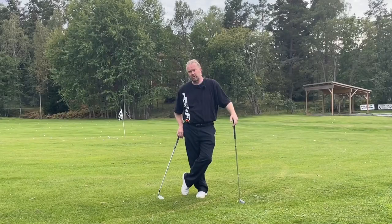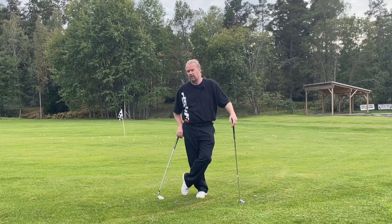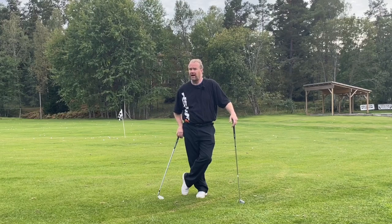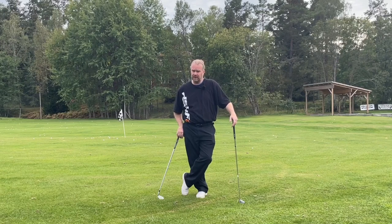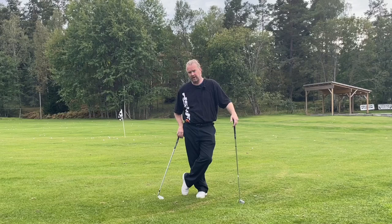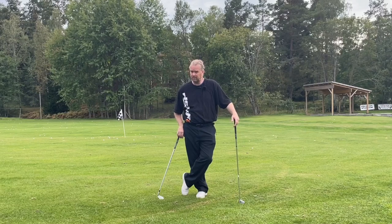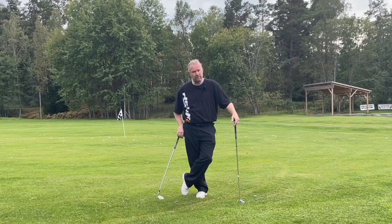Hi everyone, welcome to 'more up and down than around.' We need to really think about how we think about the golf swing. To hit it far and actually be able to do a lot of good release, you need to think more up in the backswing and more up in the follow through than you think — because around will not help you.